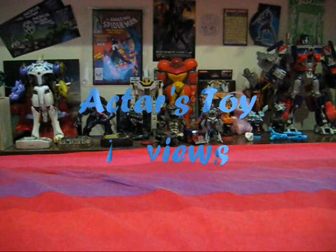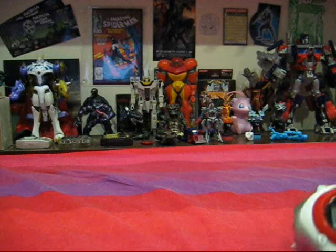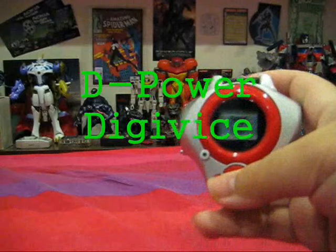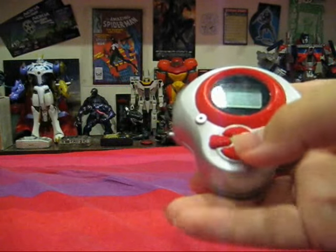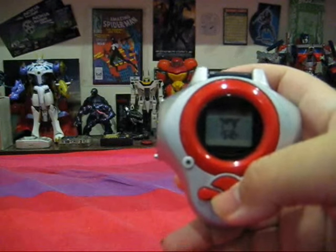Welcome fellow YouTubers to another Actas Toy Review. Today we will be reviewing the D-Powered Digivice. This D-Powered Digivice is known as the D-Arc in Japan and it is featured in the Digimon Tamers, Digimon Season 3.